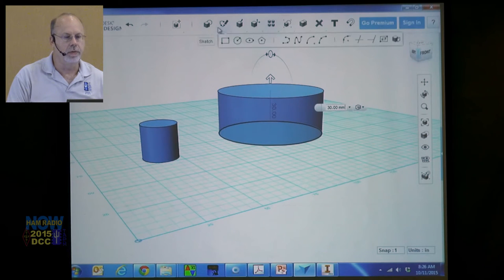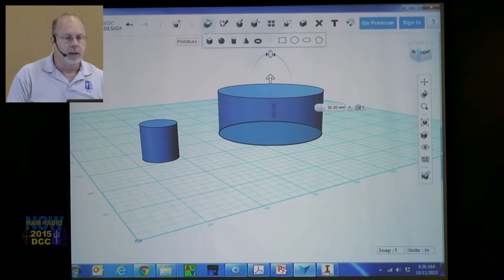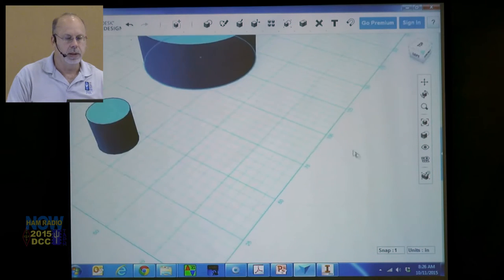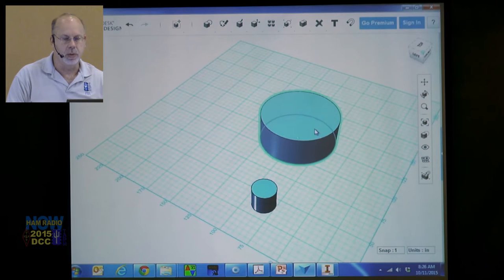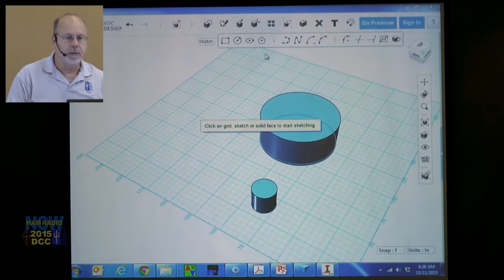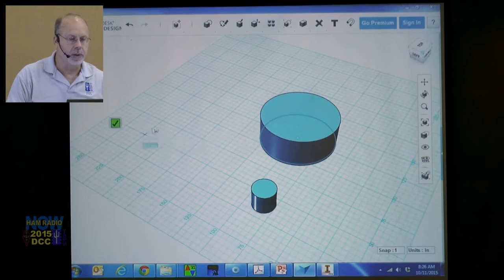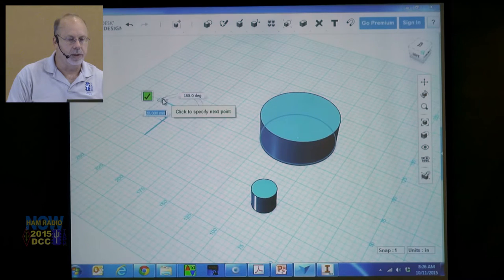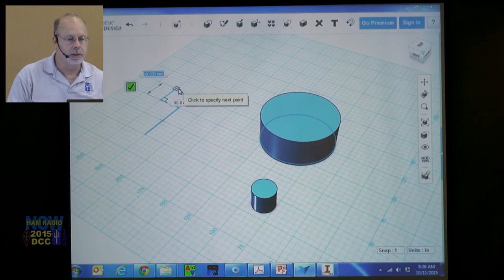The Extrude is perhaps the most powerful tool and the one you'll use the most. When we move to the professional software, you can do something completely freeform. Let's do a freeform drawing — let's do the Tapper logo.